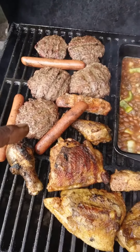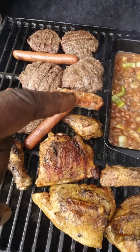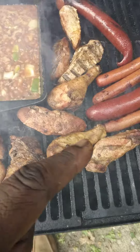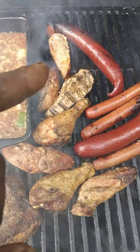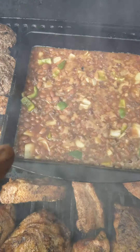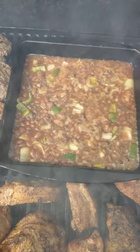You got your hamburgers, hot dogs, chicken, there's your country ribs, smoked chicken, country ribs, chicken, a couple sides of hot dogs, baked beans, onions, bell pepper, a little brown sugar.